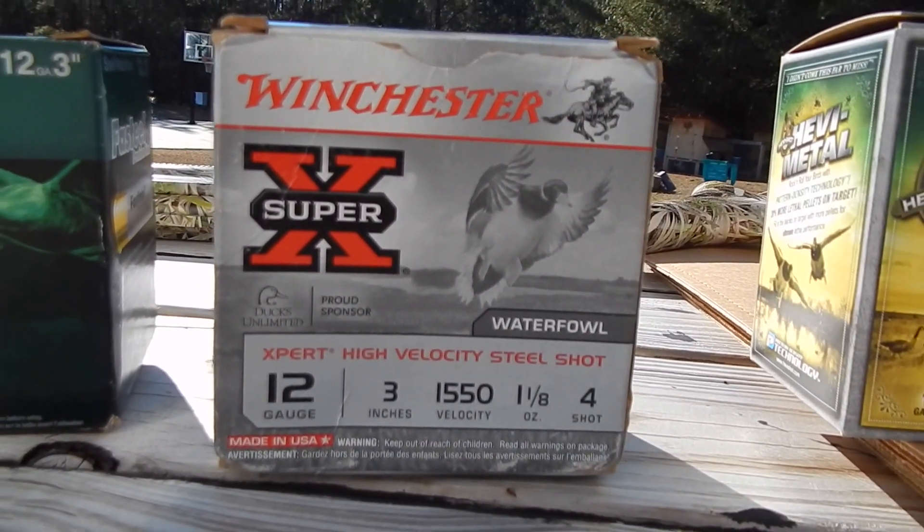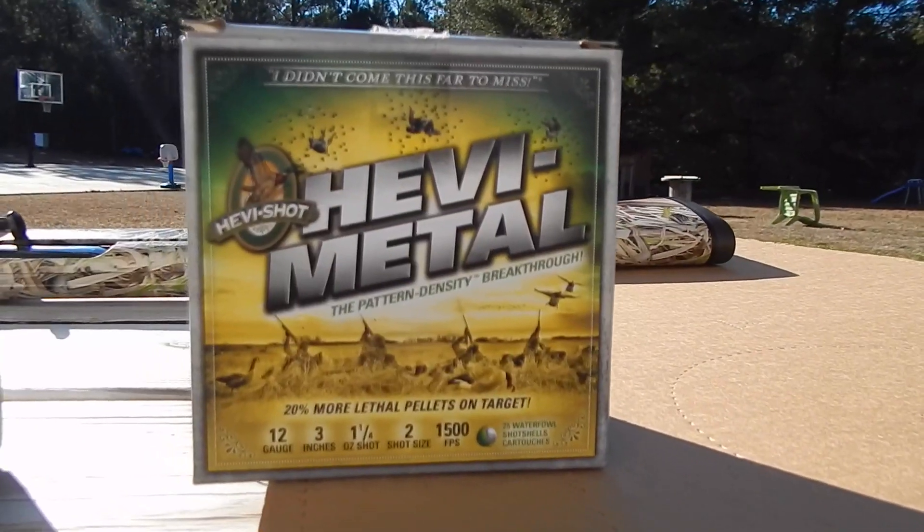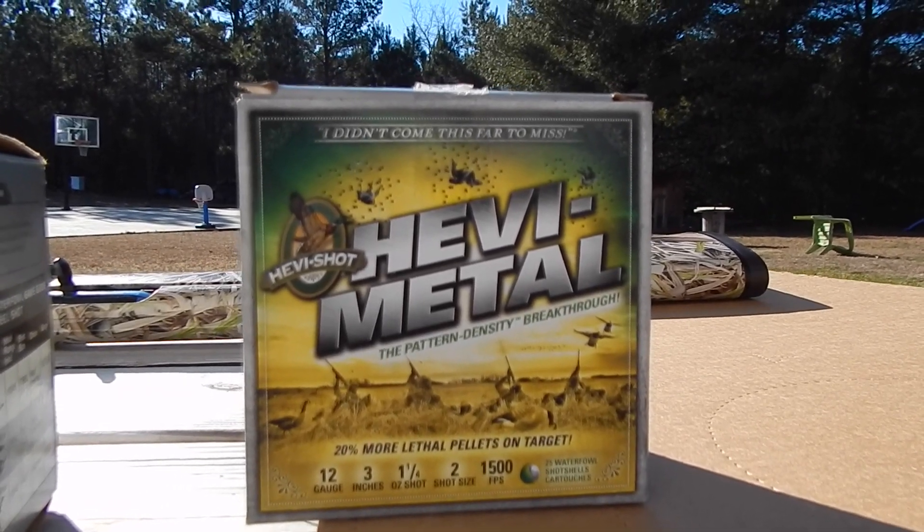Next we've got the Winchester 3-inch, 1 and 1/8 oz, number four shot. And then we've got the Heavy Metal 3-inch, 1 and 1/4 oz, number two shot.